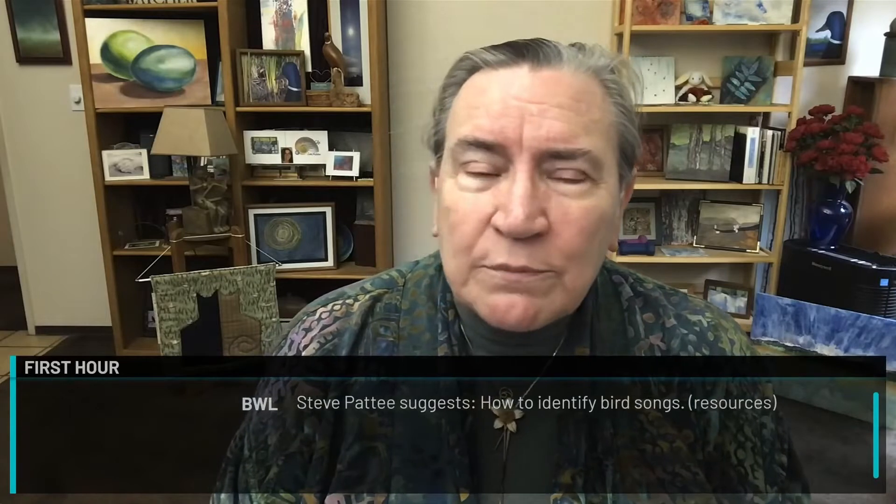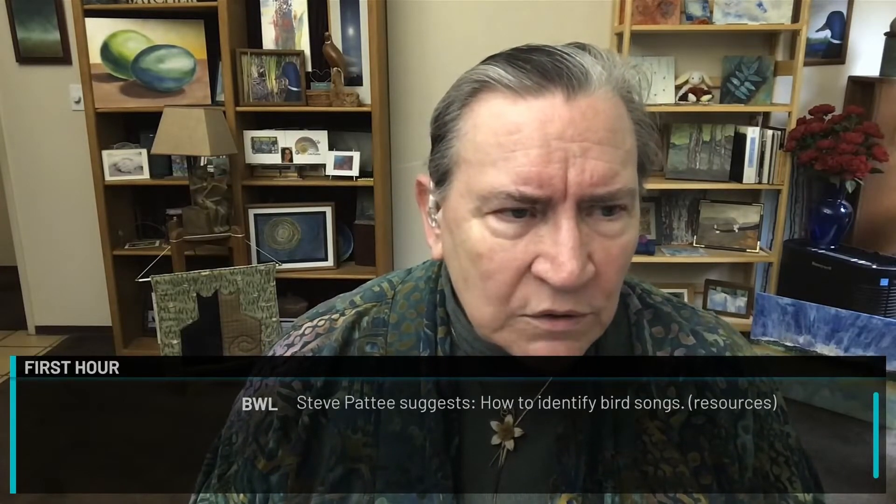Steve Petit, here on the panel, asks: how do you identify bird songs? What resources do we have? The first one is the Bird Academy at academy.allaboutbirds.org. You can learn bird songs from the Bird Academy at Cornell's Lab of Ornithology. You search for 'learn how to identify bird songs' — there's a free video and text that goes with it.